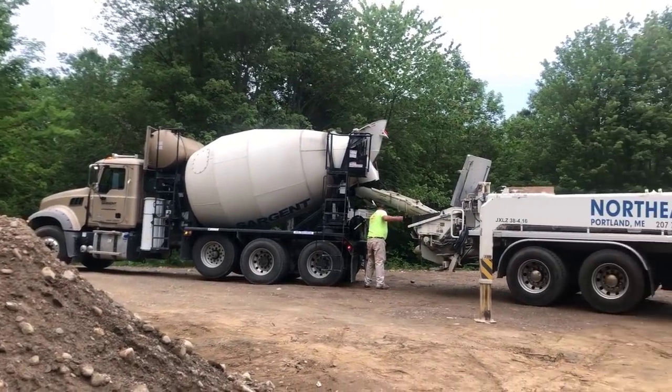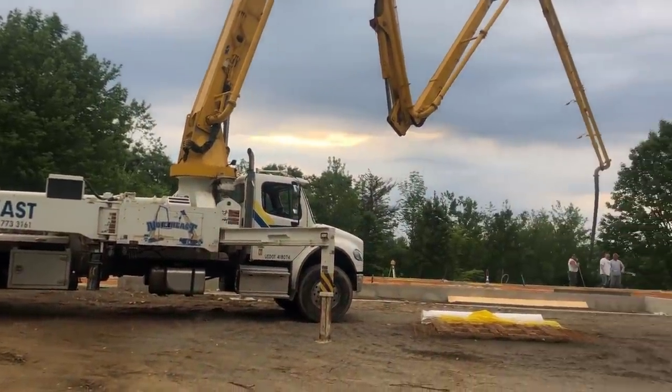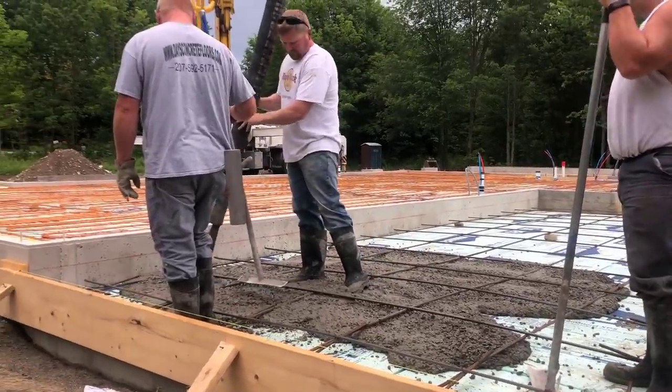Hey guys, Mike here with everythingaboutconcrete.com. In this video I'm going to show you how we pour and finish a concrete patio slab. Make sure you hang out till the end of the video so you can see how we finish this thing — we're going to apply a light broom finish to this patio.